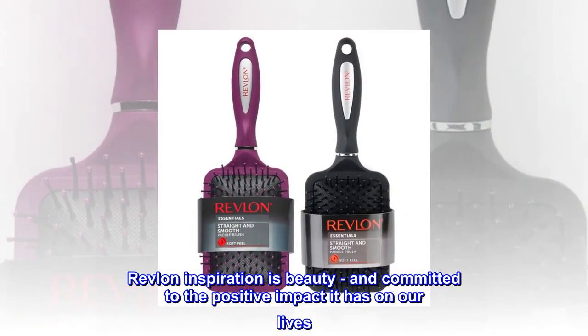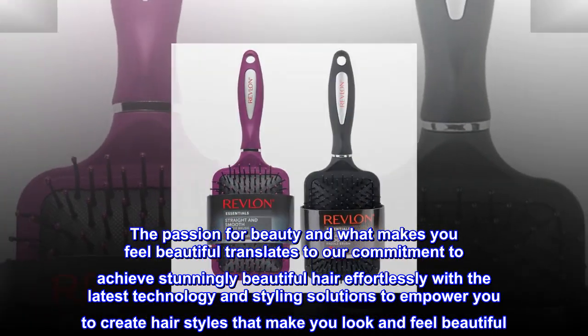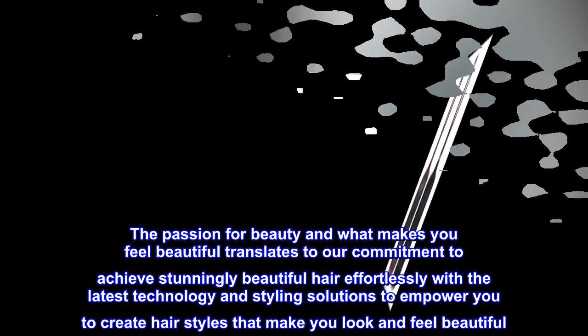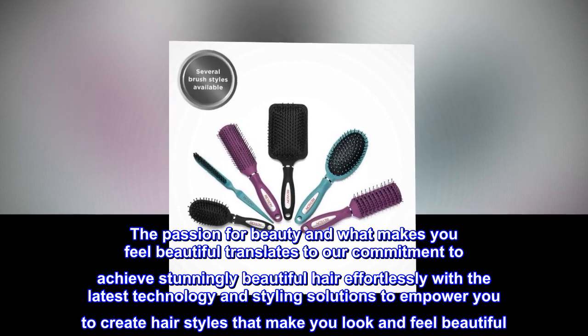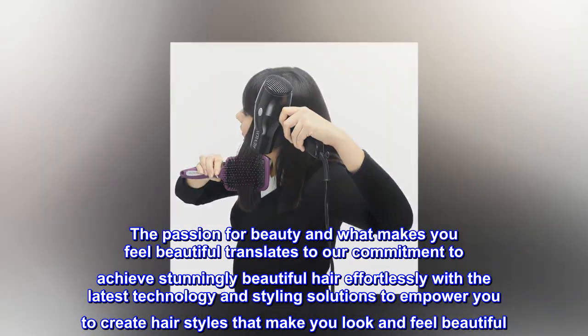Revlon's inspiration is beauty, and committed to the positive impact it has on our lives. The passion for beauty and what makes you feel beautiful translates to our commitment to achieve stunningly beautiful hair effortlessly, with the latest technology and styling solutions to empower you to create hairstyles that make you look and feel beautiful.